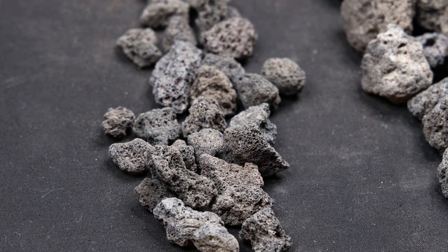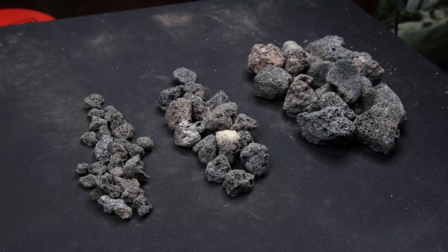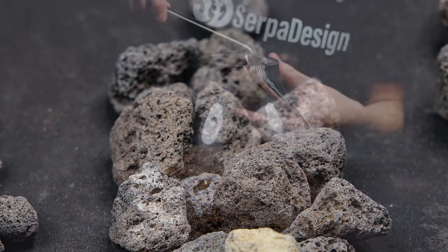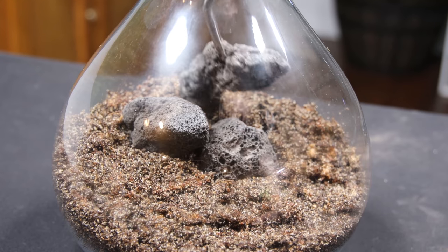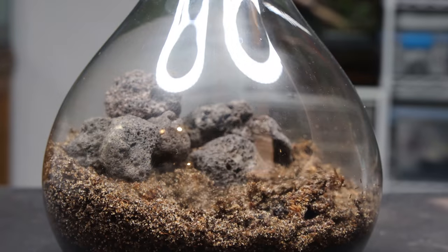Now it's time for the hardscape. I'll be using black lava rock for this one because it's inert. I have three different sizes for optimal variation among the stones. If you go with a single size, it's a lot harder to create something that looks natural. To properly place them within the container, I had to use my tweezers. In doing so, I moved them around and redistributed the substrate until I got a look that I was pleased with. Of course, that's easier said than done.